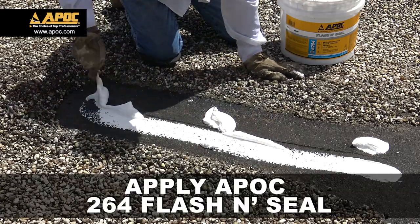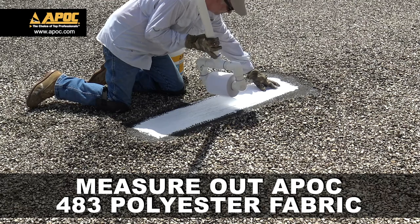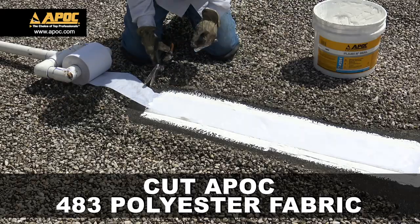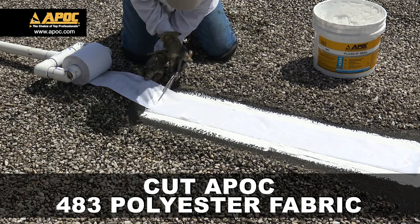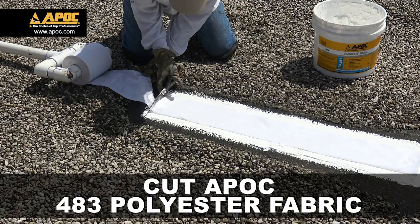Apply APOC 264 Flash and Seal Elastomeric Sealant. Measure out a piece of APOC 483 polyester fabric. Using industrial shears, cut the APOC 483 polyester fabric, ensuring it does not extend past the patching compound.